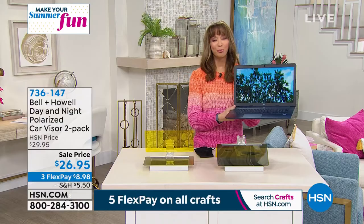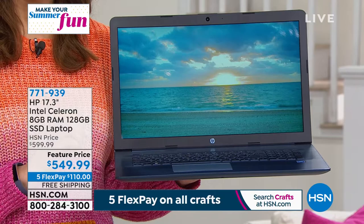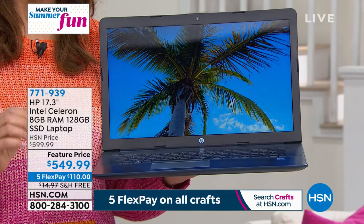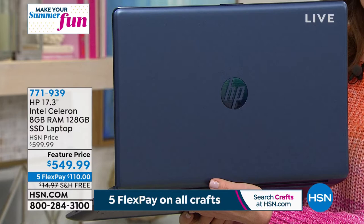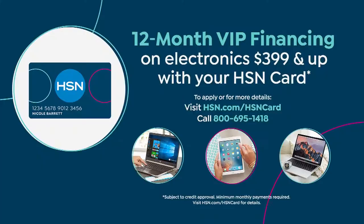In just a few moments, we have a brand new 17-inch laptop. Aaron Berger is going to be here, and he'll also be on the air with Bose, which will be a lot of fun because Aaron is actually a professional musician. We have a brand new speaker from Bose to talk about. This happens to be our number one brand at HSN — it's HP — and it's the most requested screen size. It's lightweight, loaded with features, free shipping, $50 off, and available in colors including jasmine blue, rose gold, and gold. We'll also offer 12-month VIP financing.